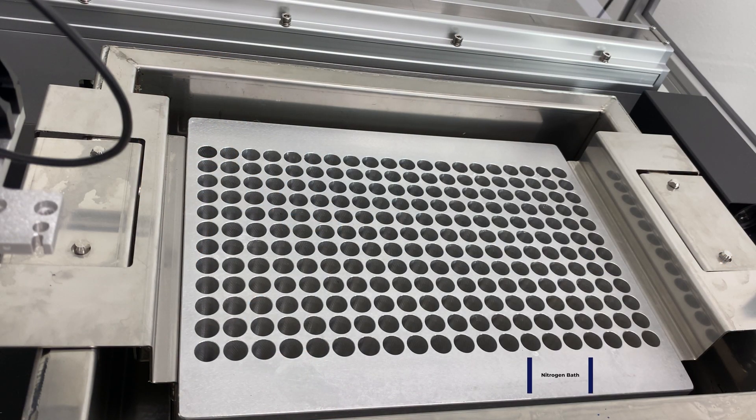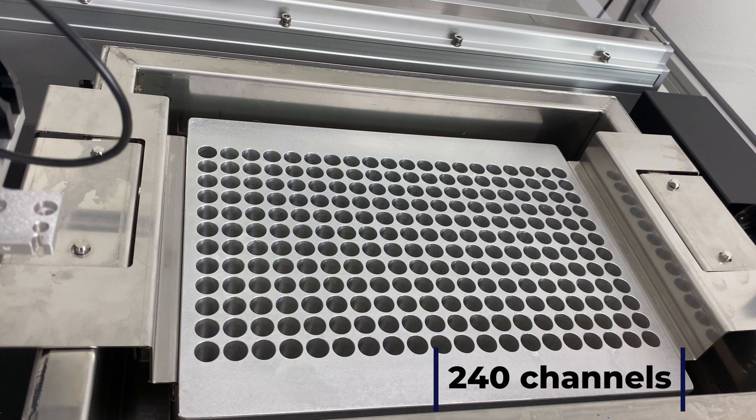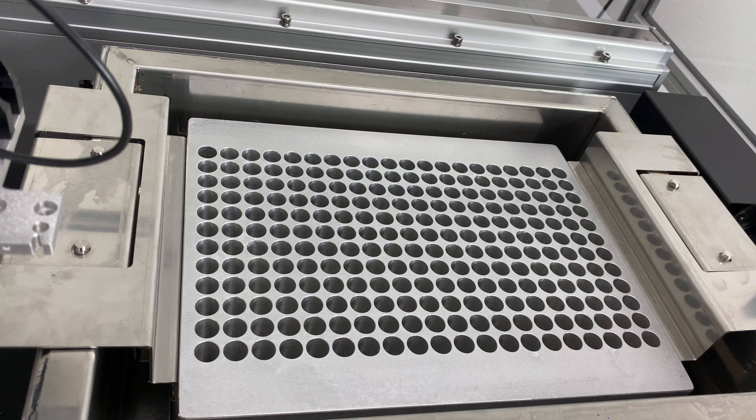Here we have our liquid nitrogen bath. It consists of a partition tray in which there are 240 different channels for the liquid droplets to be dispensed into. After LN2 is first filled into this tray, each of the drops are dispensed into the different channels. The partition tray serves to separate the droplets so that they don't come into contact with each other. Below the partition tray there is a catch tray which captures all of the beads, and this whole system is removable after the lyophilization run is done and can be easily transferred to the lyophilization machine for lyophilization.